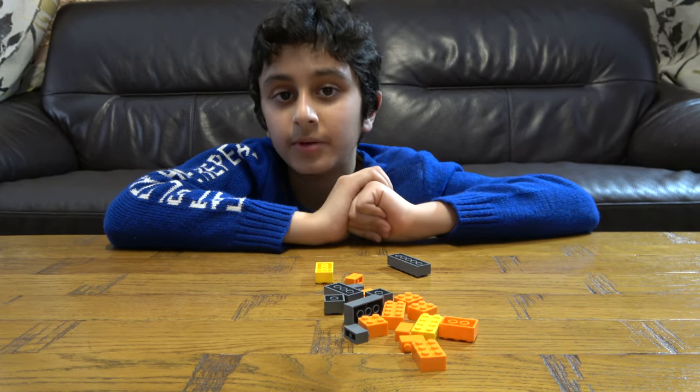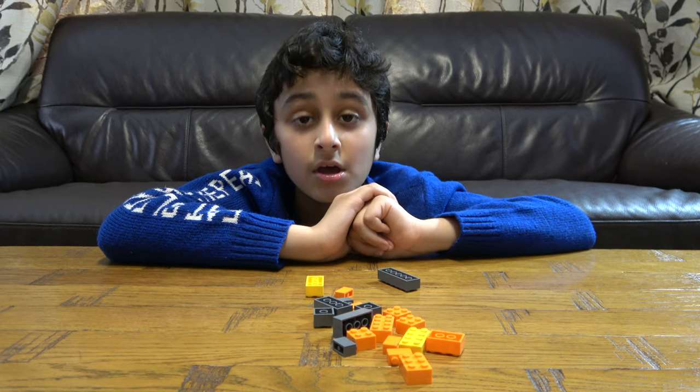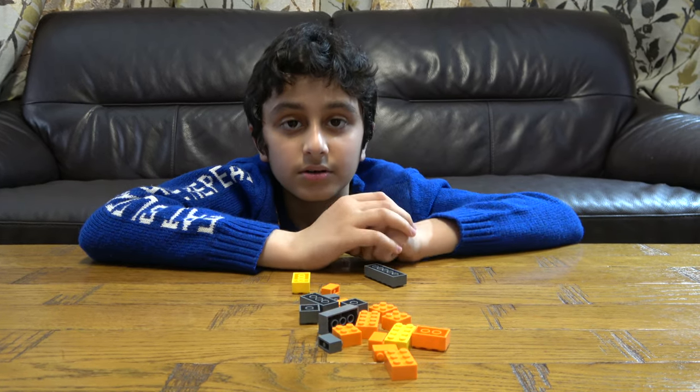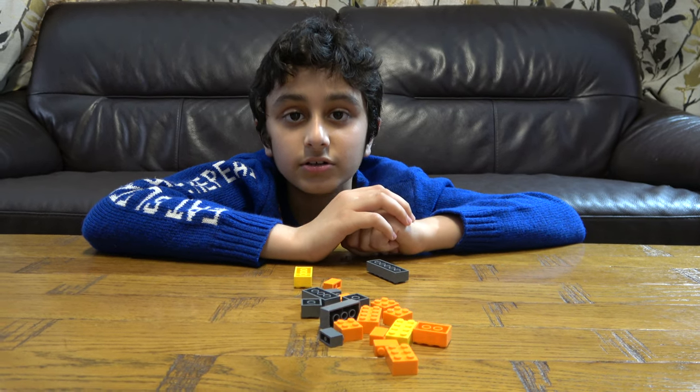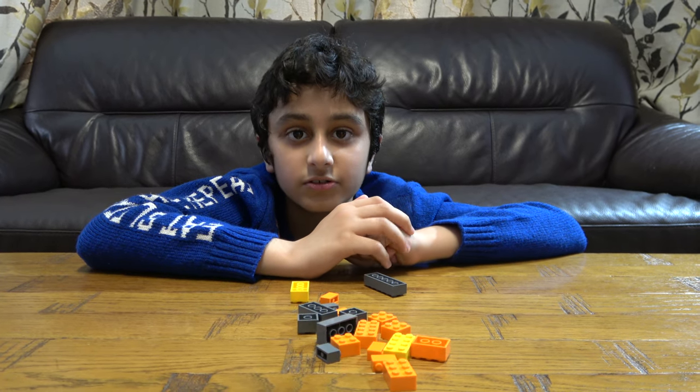Hey guys, today I'll be showing you how to make a Lego Minecraft lantern. But before we start, I have to tell you something. On our channel we don't just do Lego building videos - we do Knex building videos, Beyblade videos. We also have another channel called Positive Gaming where we do gaming videos.